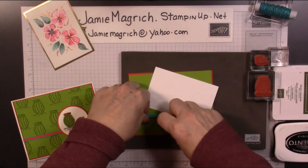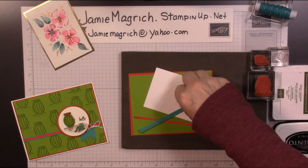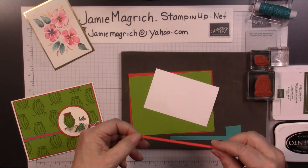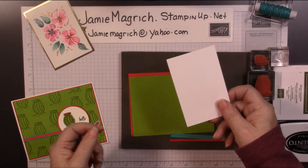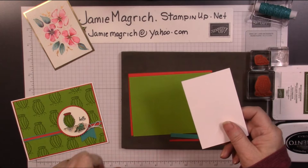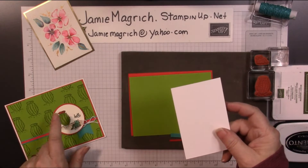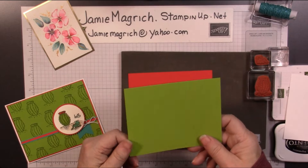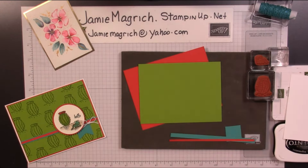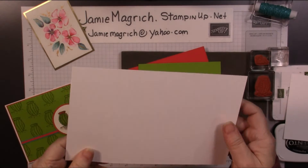Okay, for paper, I have a one-inch square of Bermuda Bay. I have a quarter-inch by five and a half-inch piece of Bermuda Bay, and a piece of Poppy Parade which is one-eighth inch by five and a half inches. I have a scrap of Whisper White — this happens to be thick, but the regular will work — and it's two and three quarters by four and a quarter, just a scrap. It just needs to be big enough to stamp and punch out a two-inch circle. I have a piece of Granny Apple Green which is five and a quarter by four, a piece of Poppy Parade which is five and three-eighths by four and one-eighth. And I have a card base of thick which is five and a half by eight and a half. It will be scored and folded at four and a quarter.